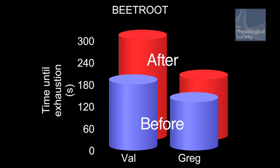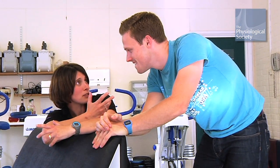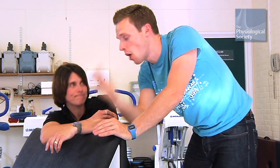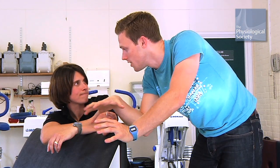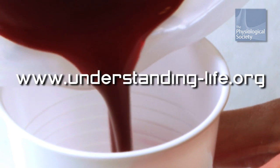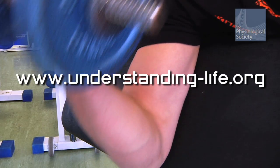That was pretty impressive. So maybe between us it says that beetroot juice may have an effect. Our results are better for the second attempt post-beetroot. But we don't know whether it was necessarily the beetroot that was the cause of our improvement — was it psychological? It's really hard to tell. If you want to get involved and carry out some experiments of your own, see the website for more inspiration and ideas.